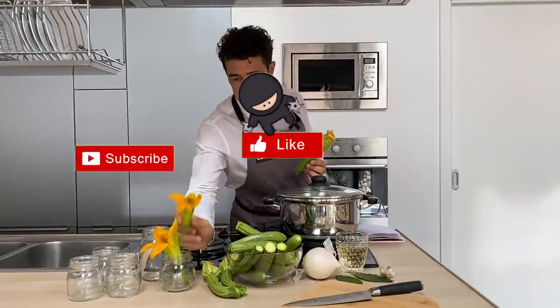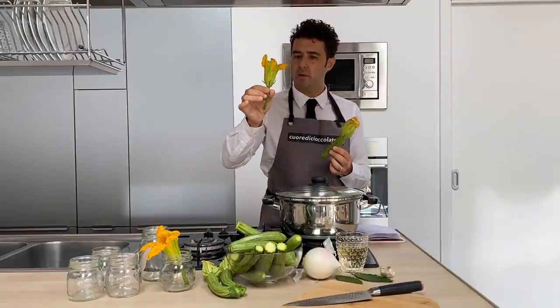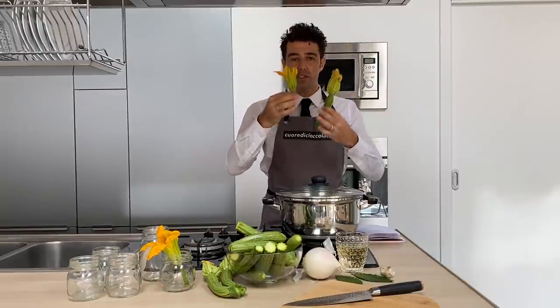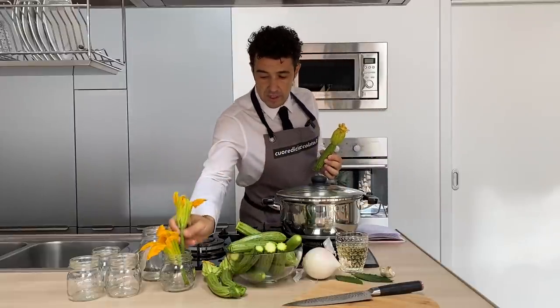I want to show you also this beautiful flower, that is a pumpkin flower, and we stuff this flower with cheese and prosciutto — you can check that video here on the channel.